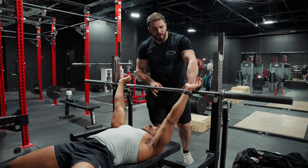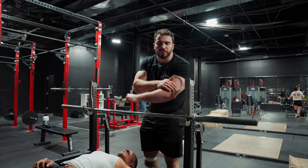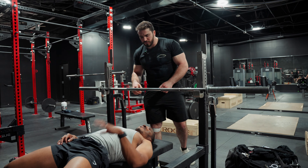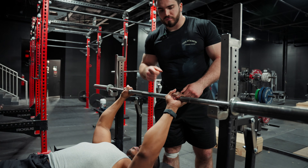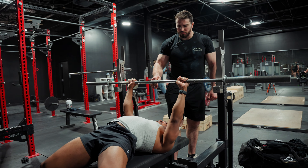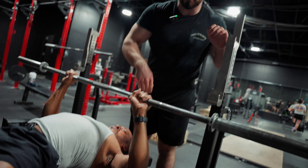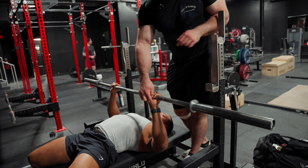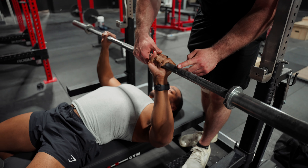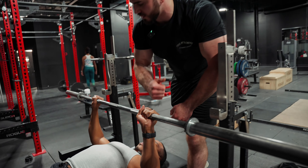He said he likes to line up his pinky with the ring. This allows him to have that wrist in line with the elbow throughout the entire range of motion. If your hands are too close, sometimes your elbows can flare — this is not going to be a strong position. When we look from the top at a half-press position, the wrist and elbow are not stacked. But when he moves his pinky out to the ring like he normally does, his wrist is stacked with the elbow. This is a nice, strong position — see how it's in one line? Perfect.